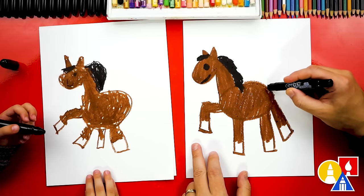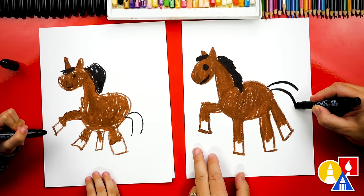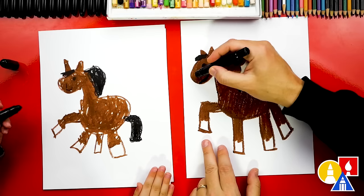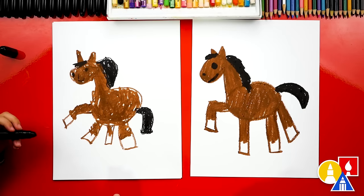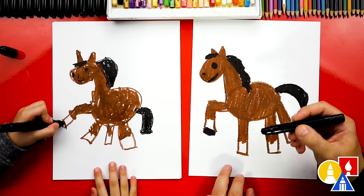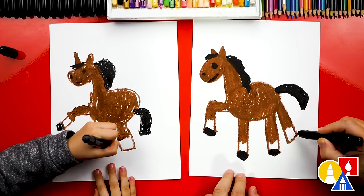Let's also give our horse a tail. I'm going to draw two curves coming out like this — one and two. Then at the bottom let's connect it, and then we can color that shape in too. And I forgot we need to add a little nostril on the nose. What's our horse missing? Feet! Let's give our horse black hooves. We could draw a little rectangle shape or just color in a shape at the very bottom — not too big. We'll do the same thing on all four feet, or hooves.